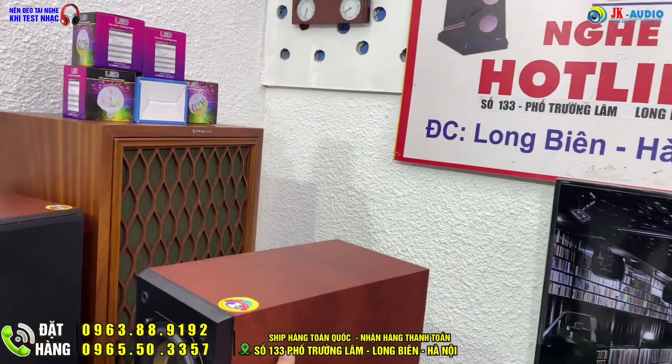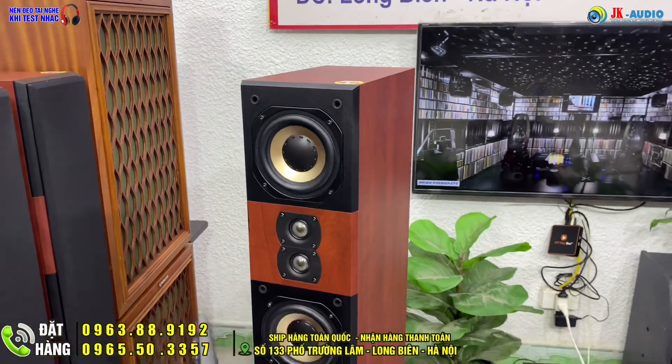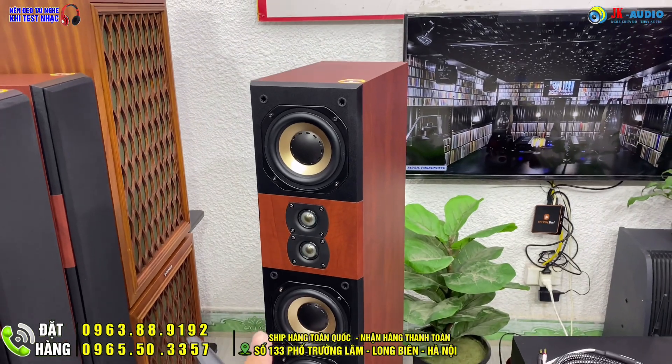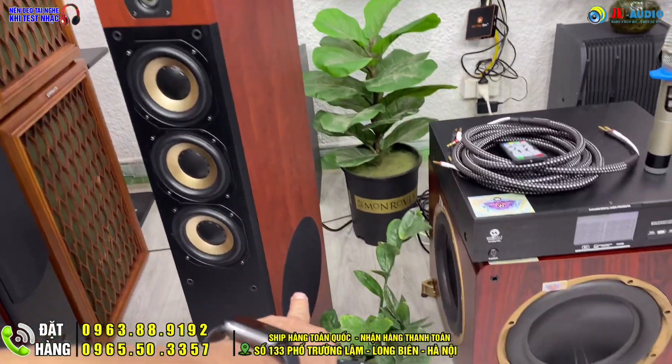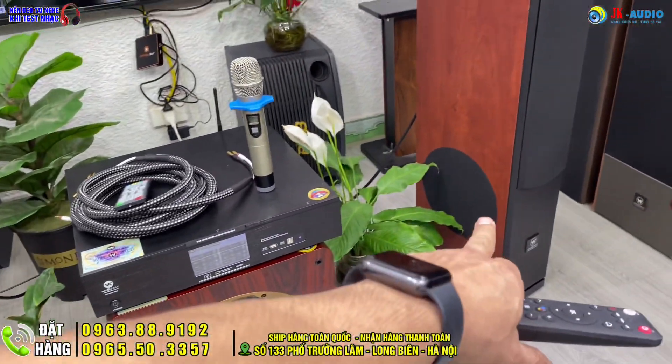Loa sở hữu màu vân gỗ chìm tự nhiên rất sang trọng. Cấu tạo mặt trước là dòng loa 2N được trang bị cả hệ thống loa trung và loa chép cùng loa siêu trầm đi bên hông. Bát siêu trầm là bát 25, cả hai bên đều có.